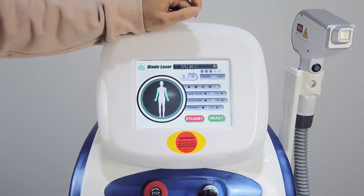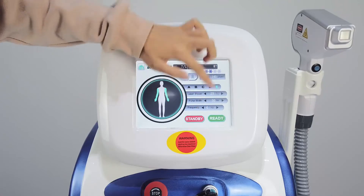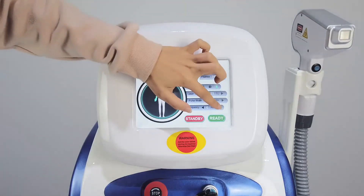And the pulse, we can set it to 40. Frequency, set it to 5.